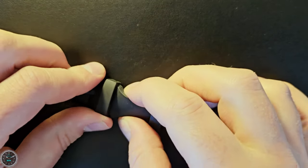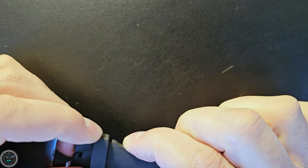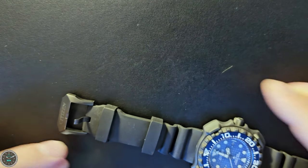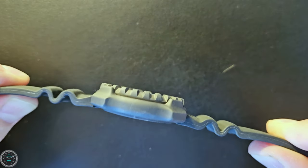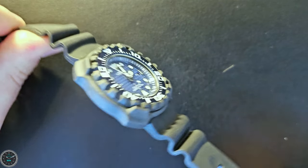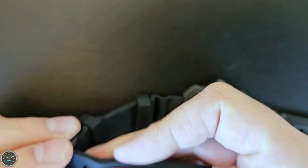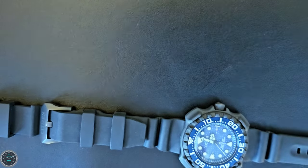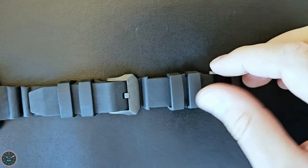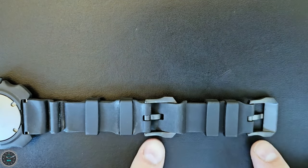The strap has two keepers — one is kind of fixed in place with a little notch, while the other is the floating one. They're very thick keepers. The strap has two folds for stretch, so you can stretch it over something for a tighter fit. Citizen gives you a cool strap extender — you just thread it through, put in the pin, and put these underneath. This allows you to wear the watch over a wetsuit or even over a jacket in the cold, because it adds a ton of length.